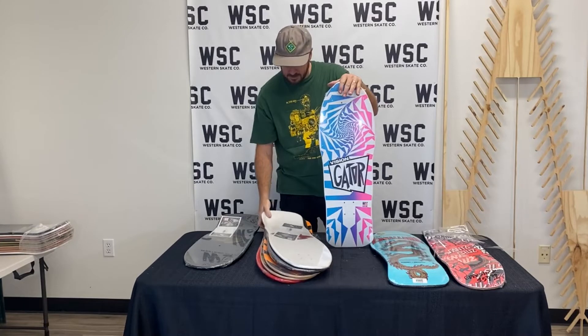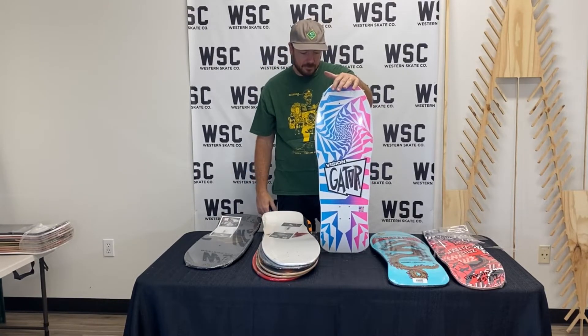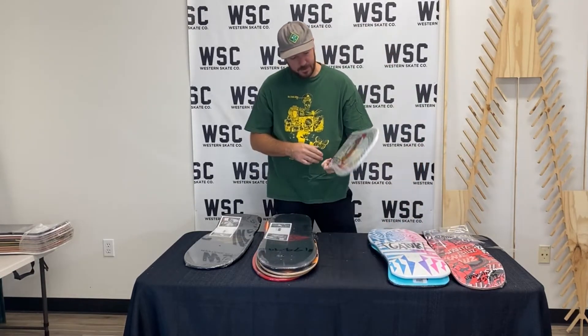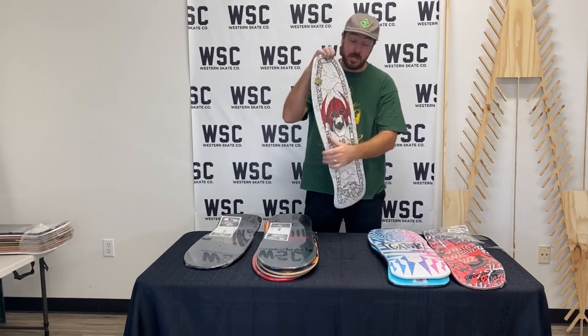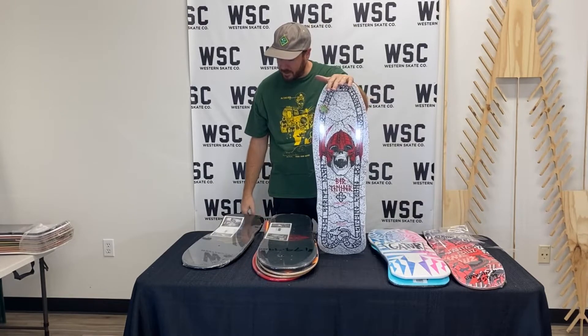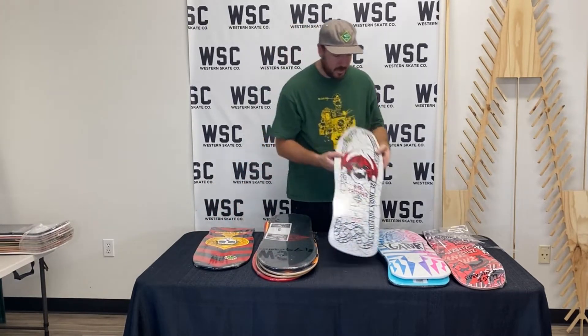And then there's this guy — it's inside of the Spectrum of Sanity. It's a cool Gator deck. Mr. Wellender. This is 2014 White Dips. What a cool deck.